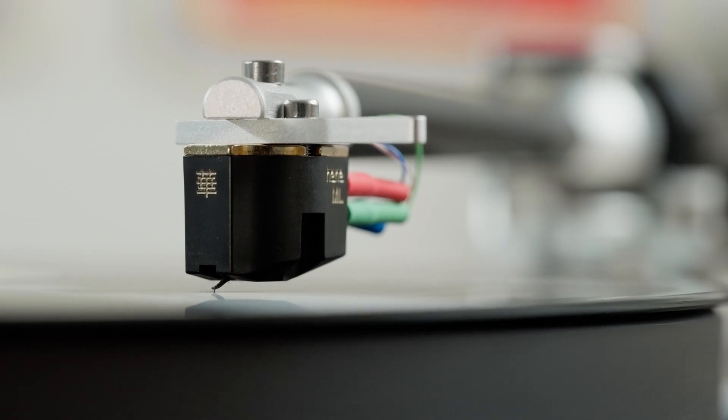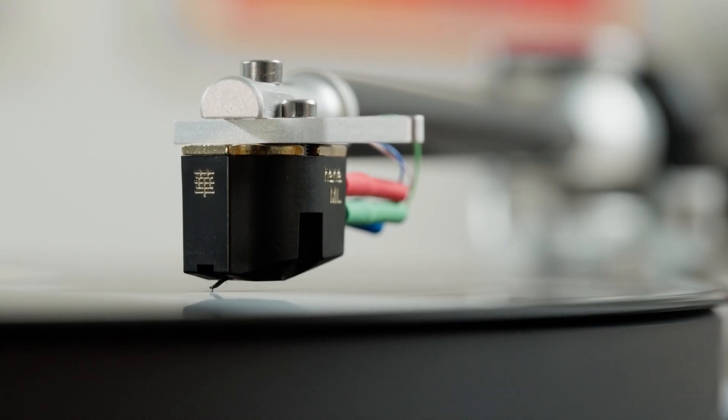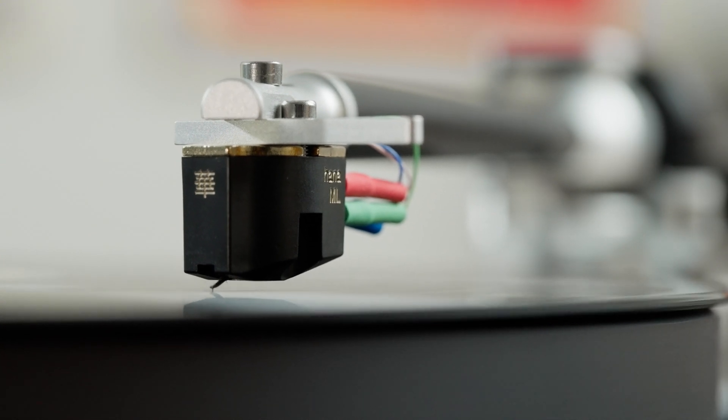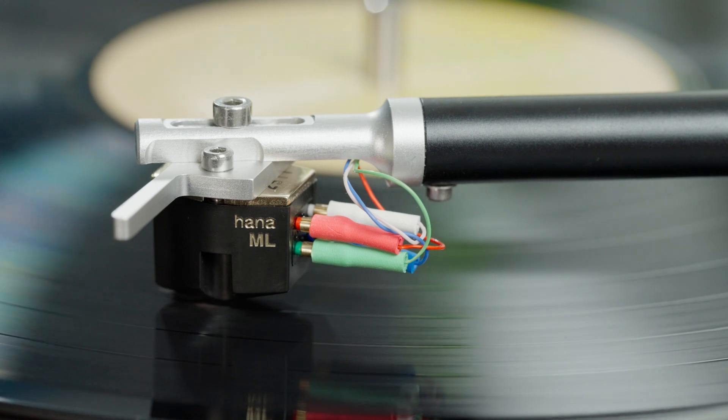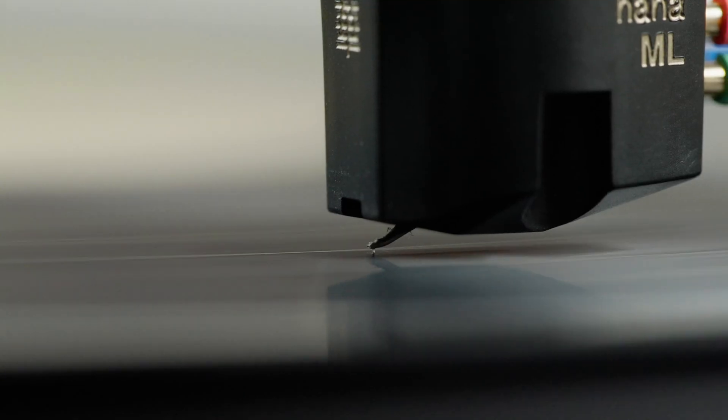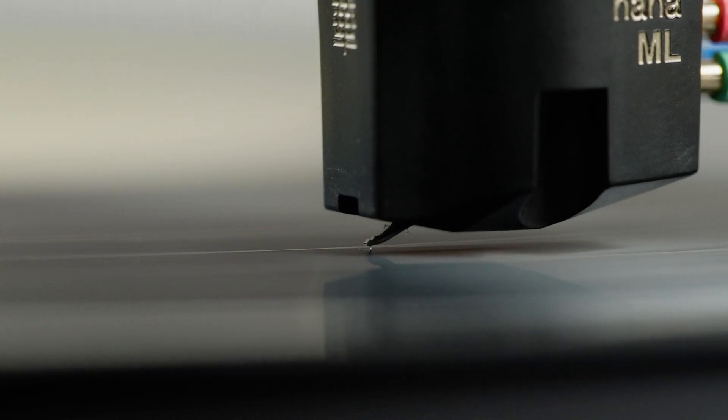This is the Hanna ML, which is near the top of the line of Hanna's cartridges. It was designed specifically to have a lower mass so that you've got less pressure on the stylus, which gives you a better frequency response, more detail, and better sound staging. It has a new MicroLine stylus and an aluminum cantilever, and like all Hanna cartridges, it is manufactured in Japan.